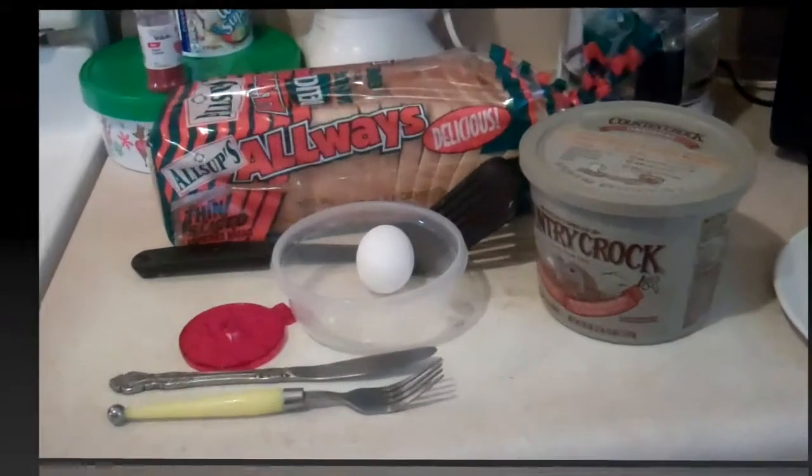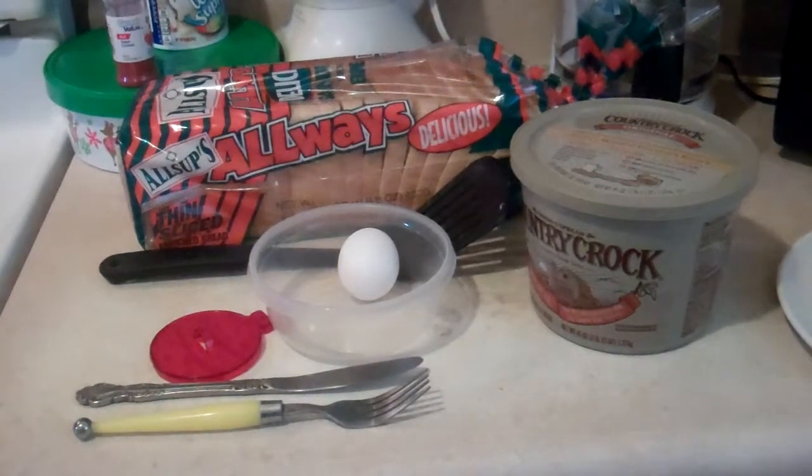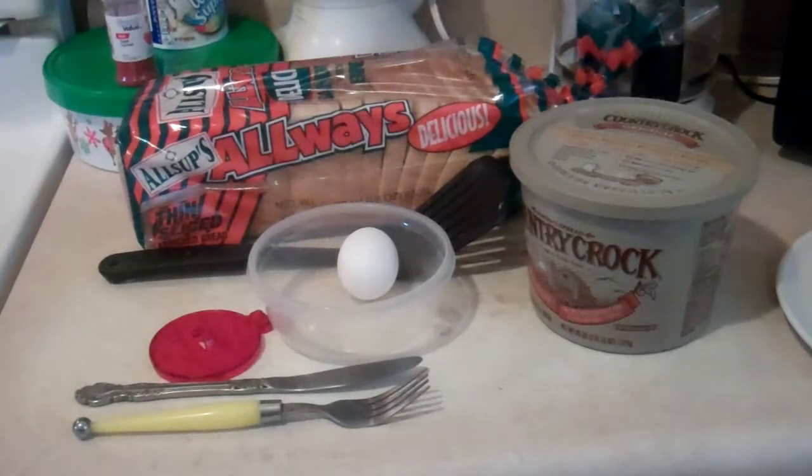You will need an egg, a fork, a knife, a cookie cutter, a spatula, butter, bread, sprinkles, and cinnamon.